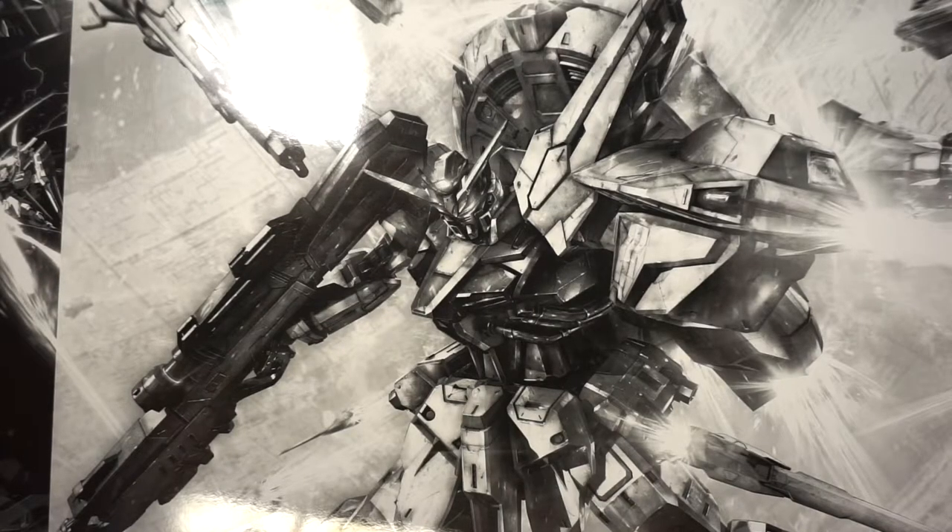As usual, you will be able to find this down in the description — clicking on the link helps me out a little bit, helps me do some giveaways and stuff for you guys. With that out of the way, today we are going to be taking a look at and unboxing the Providence Gundam Premium Edition.